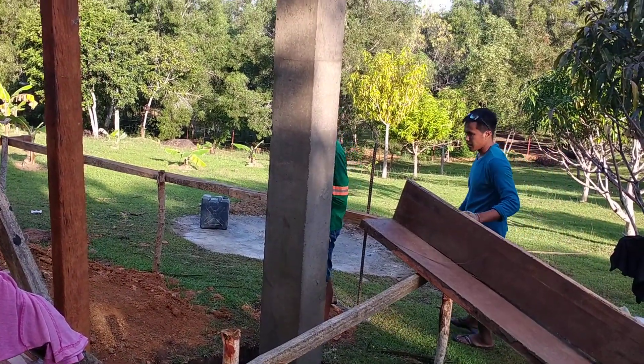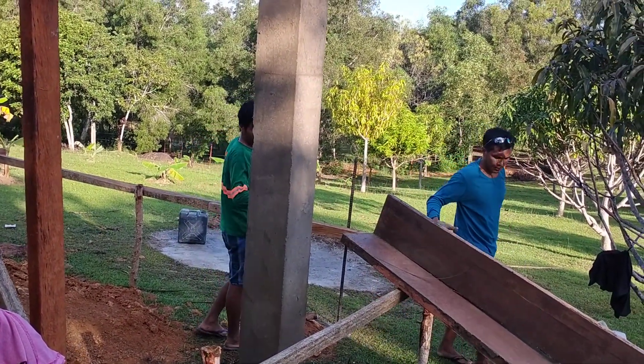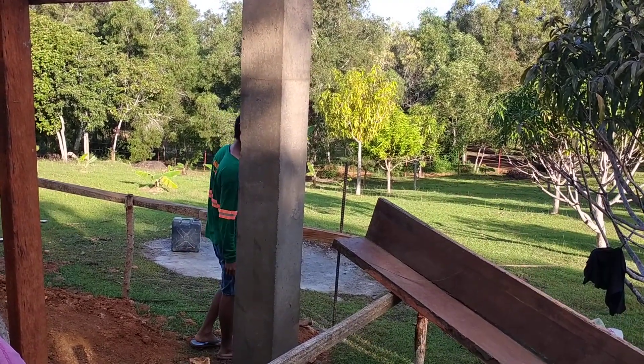How big is that post? 10 inches? Yeah, 10 by 10. That's a pretty big post.